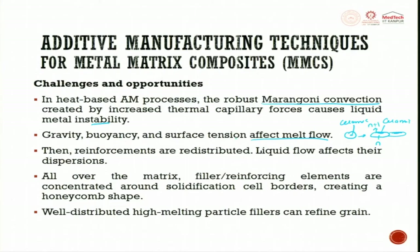Gravity, buoyancy, and surface tension affect melt flow — then reinforcements are redistributed. When they float because of buoyancy, they get redistributed, and this redistribution may also lead to agglomeration. You have to be careful.